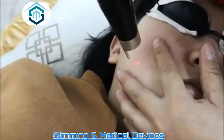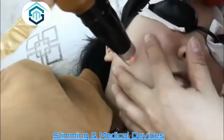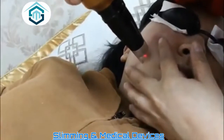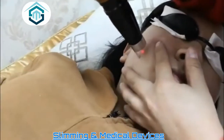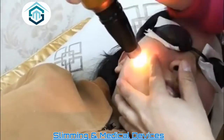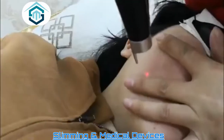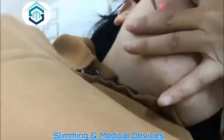The 755 tip is good for bloodshot pulse treatment and also pigment removal. Hold it close to the skin of the customer during operation.